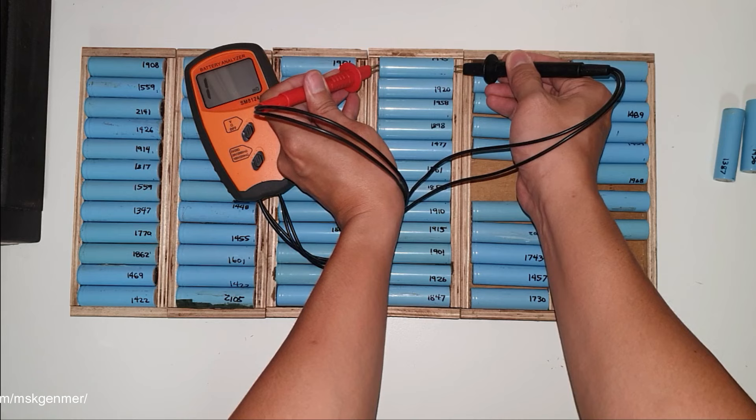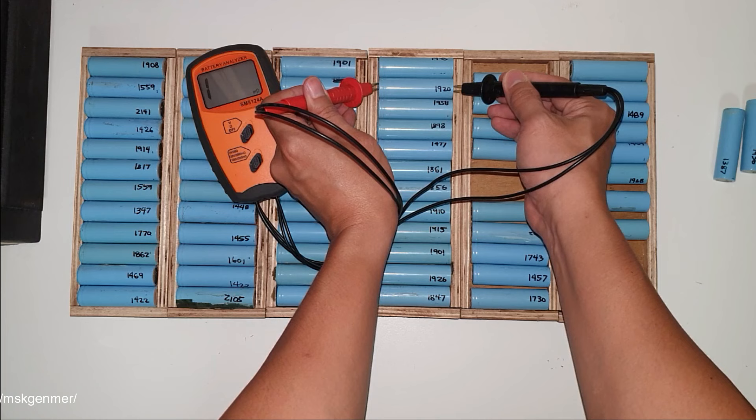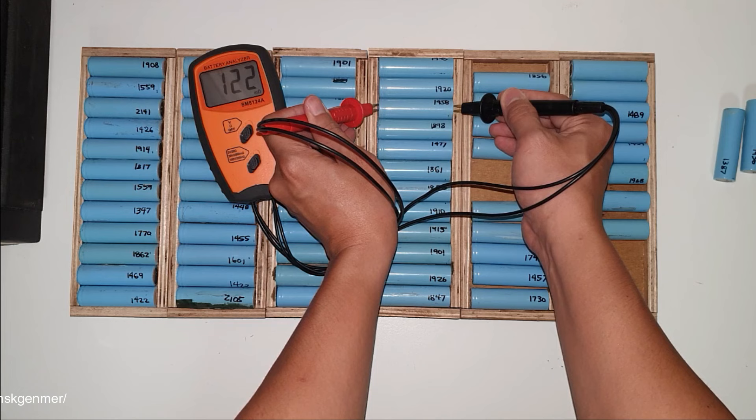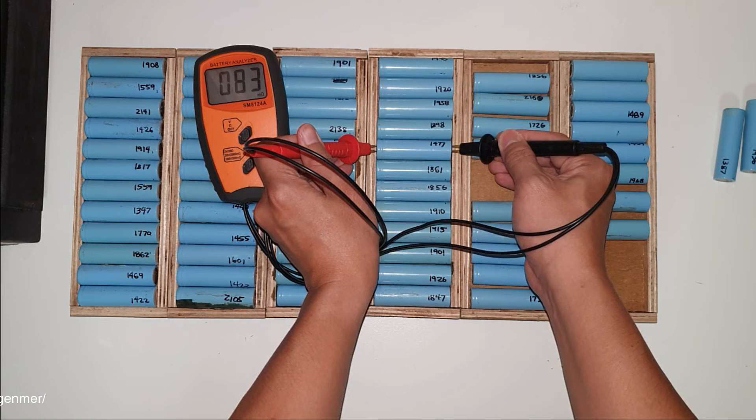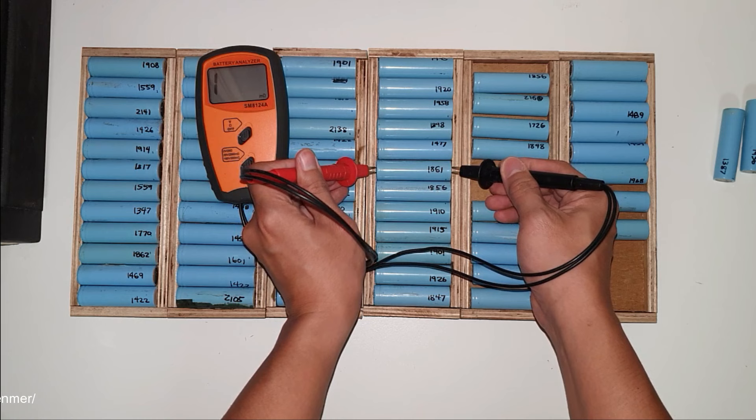The Lii-500 capacity tester also shows an internal resistance reading in milliohms, but for me that's not very accurate. I think this dedicated battery analyzer SM8124A is more accurate for internal resistance measurement.